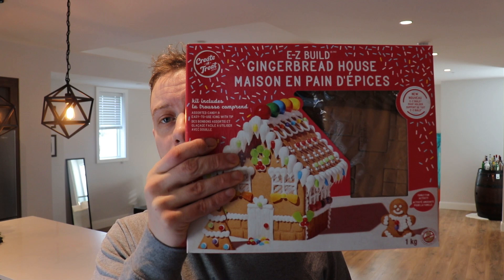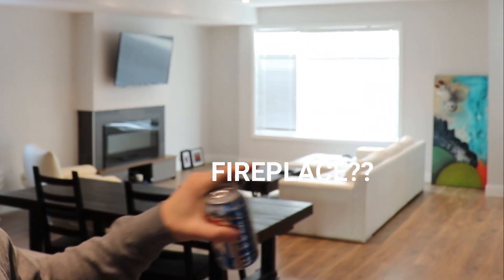Hi guys, welcome to another episode of J&J Reviews. Before we get started, I just want to quickly thank you for watching and hitting that like and subscribe button. Today is a very special episode — we're going to be reviewing Sleeman Clear 2.0 low calorie beer and seeing if the calorie deficit is worth it for the taste. We're also going to be building a two-scale replica of the J&J Reviews studio complete with table, couch, and fireplace. James actually went to school for four years for drafting and graphic design at Spotshaw Community College. We're super excited for this crazy combination episode — hope you enjoy it.